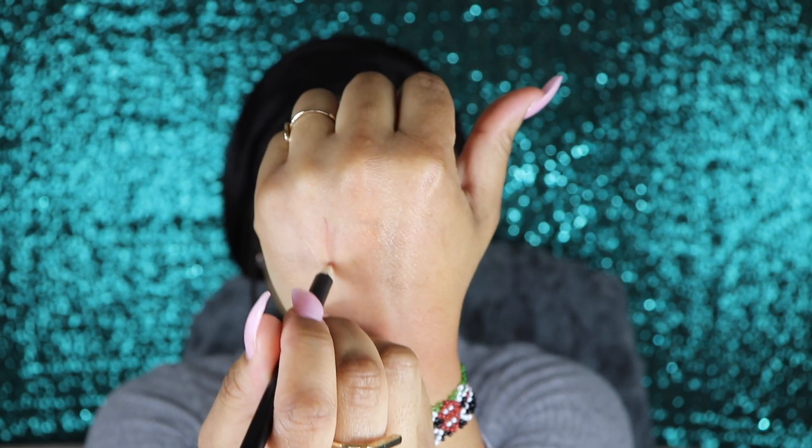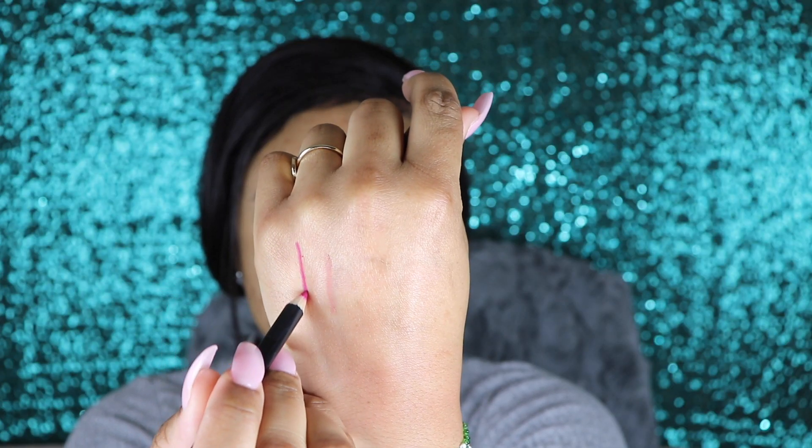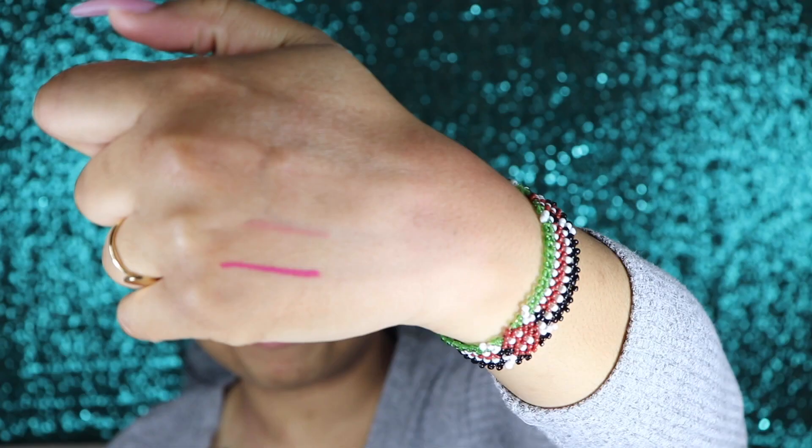I'm not even going to talk about MAC pricing because if you know about MAC, you know how much their lip liners are. I'ma just swatch it for you. Do you see how nude that is? I'm gonna show you a more pigmented color — that is one stroke. Can we talk about the pigmentation? When I tell you that they're smooth and creamy — if you have dry and chapped lips, this is going to be so comfortable. The formula is just smooth and creamy and it feels good. These go for $10.